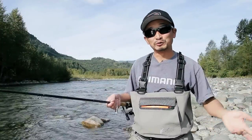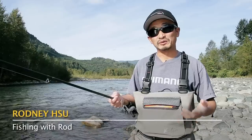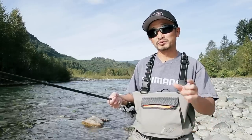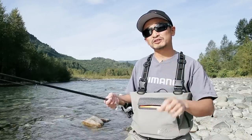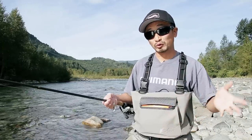Hey everyone. As many already know, if you're fishing for salmon or trout, spoon fishing can be very effective because the spoon imitates little bait fish, little salmon fry, little sculpin, or anything that swims in water.